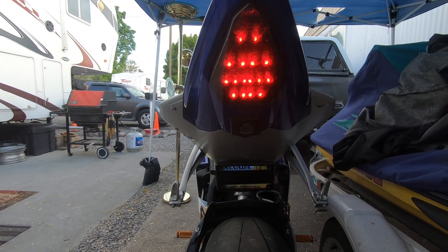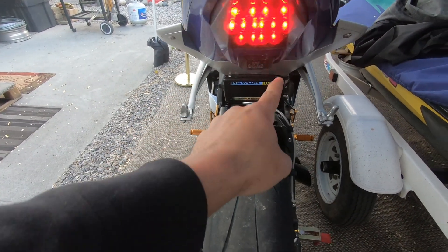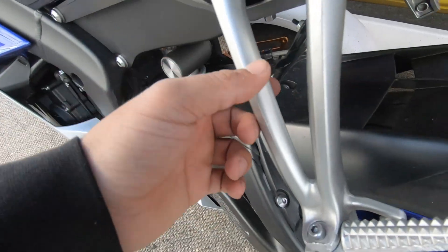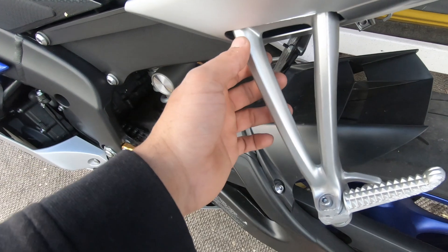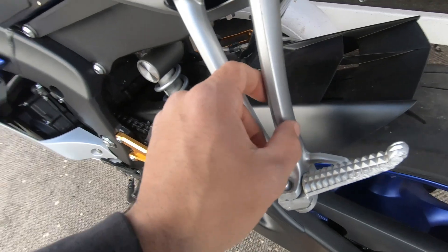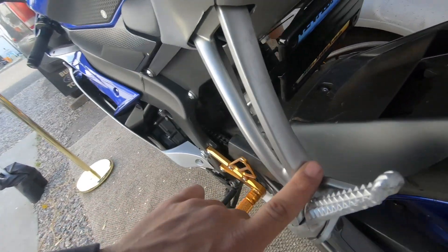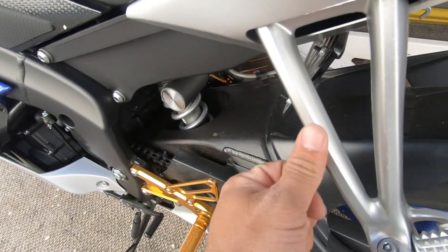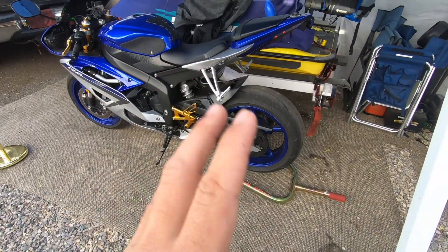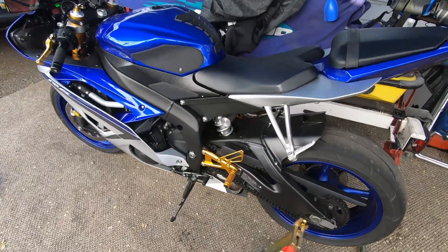What we're going to do today is a mod I saw online - passenger peg turn signals. The way this works is for this side I'm going to drill holes here and insert LEDs from the back towards the front. On this side I'll do LEDs so people behind me can see, and on this side so people at an angle can see both - if one angle is not good the other certainly will be.